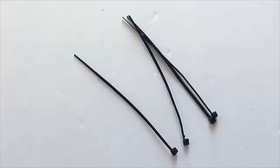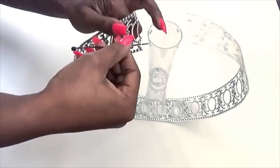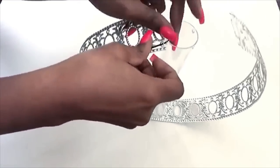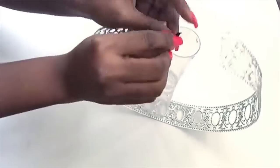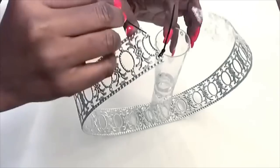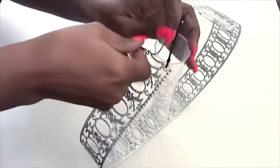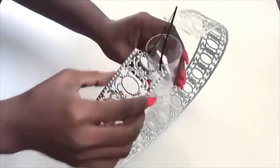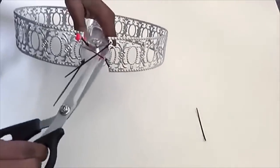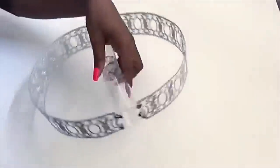These are zip ties that I will be using to hold the cup and trim together. And this is what it looks like.